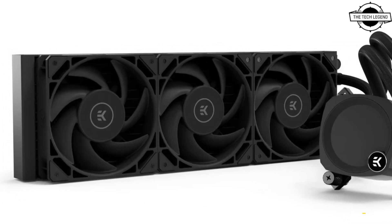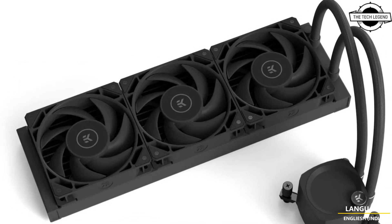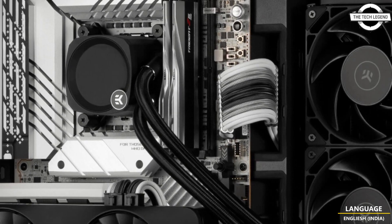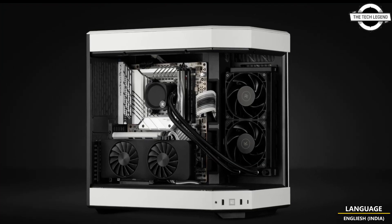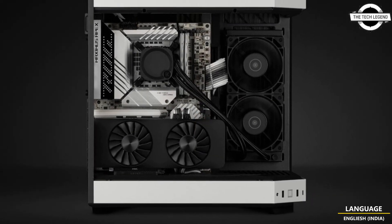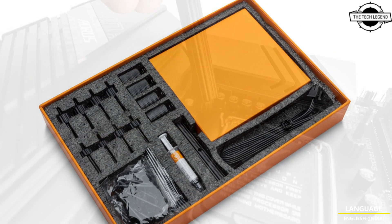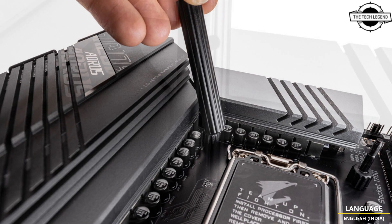Unlike the standard model, it doesn't have a shroud over the aesthetics that hides the fittings on the radiator, or the aluminum shroud across the radiator. These cost-saving measures allow EK to offer a fully performance-oriented yet budget-friendly AIO solution. These AIOs come in 240 and 360mm sizes. The pressure technology uses a fully framed design that makes contact with the radiator, sealing it completely off without losing static air pressure.